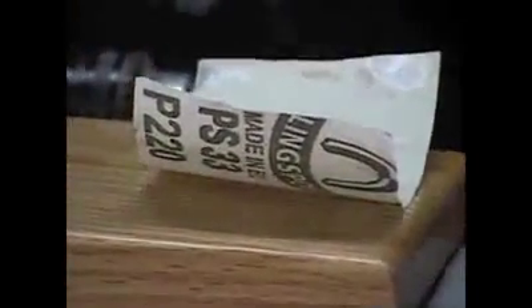Sand it smooth a little 220. Going to rough up the back side of the tip a little with some more 220, make sure the glue sticks well.